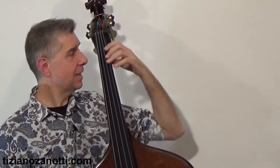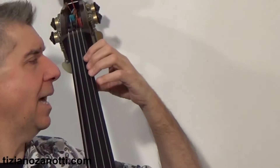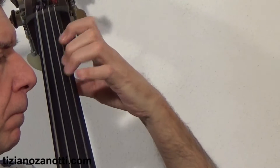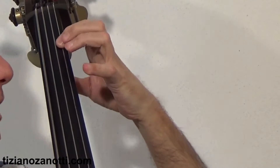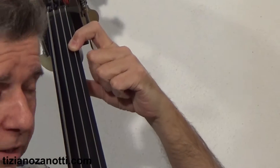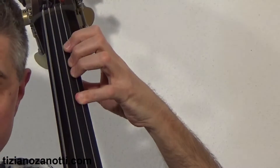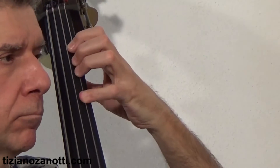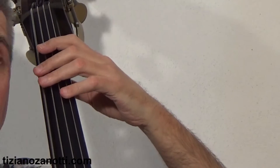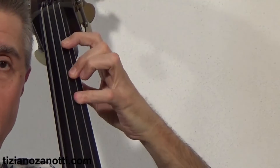The first technique — the Billé, the typical Italian one — is 1-3-4. For example: G with the index, A with finger 3, B-flat with finger 4. The Simandl technique instead is 1-2-4: G with the index, A with finger 2, and B-flat with finger 4.